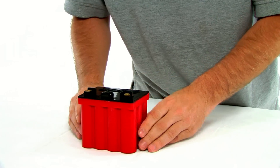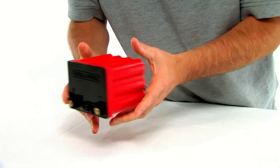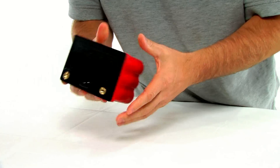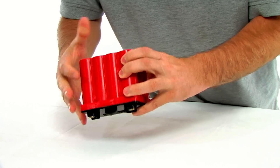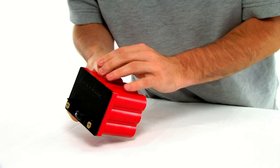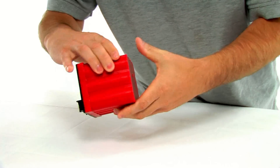The best feature about the Ballistic Battery is it's light. Look how easy I throw this thing around. One of the other features is it is completely dry — it has dry technology so there's nothing in here to leak out. You can mount it upside down, sideways, however you want.